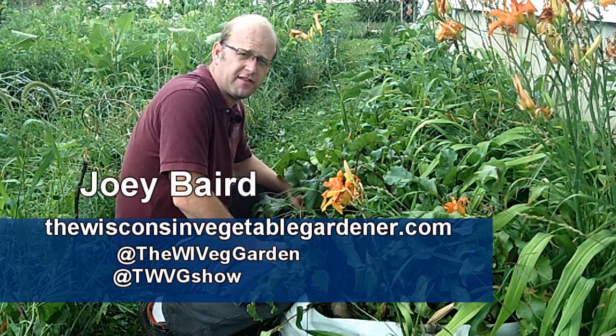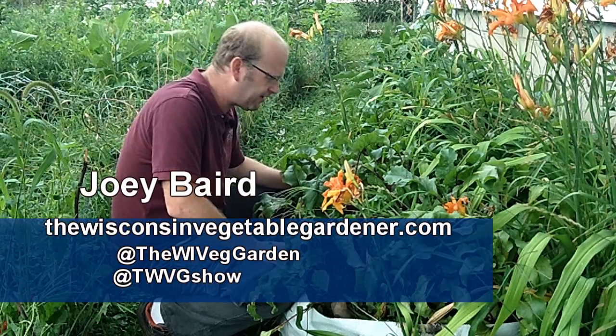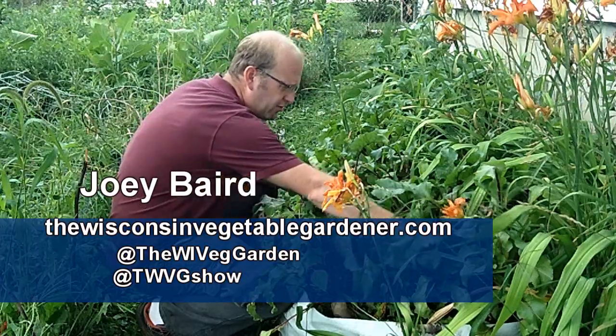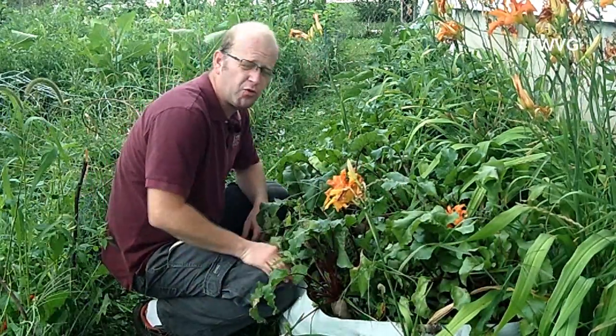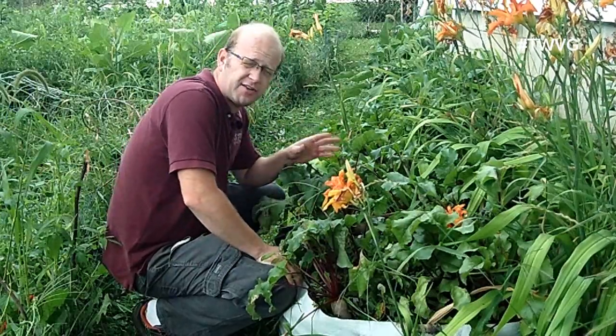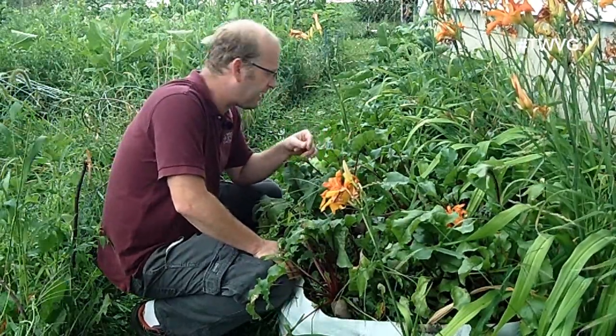We're going to harvest our beets. These are the Solyndra beets. They typically take about 65 to 70 days. I think these have been in there a little bit longer. These are in 60-gallon grow bags from rootmaker.com. They come in a variety of different sizes from one gallon up to 60 gallons, and also pop-up raised beds.